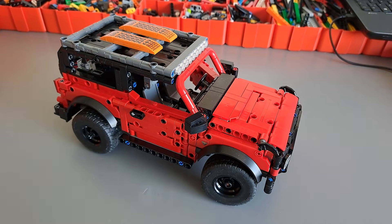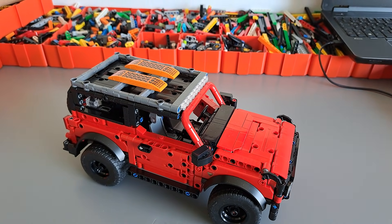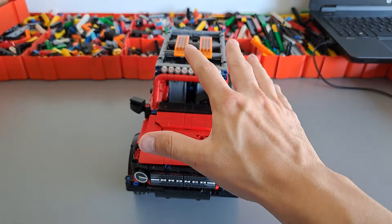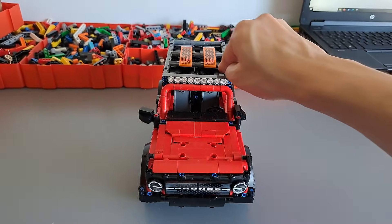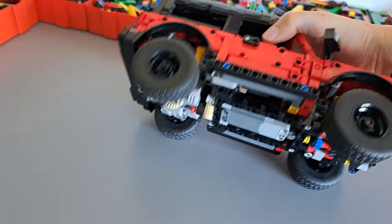The Bronco has been successfully motorized, and I quickly wanted to talk about the small problem I found during testing and how I fixed it. As soon as I finished the model — putting a lot of weight quite high up on the chassis — I noticed that the whole body would tilt a lot when accelerating, and that is due to the way the rear axle is driven.